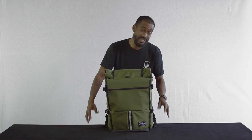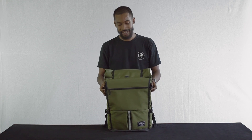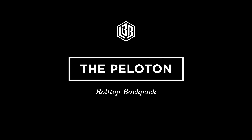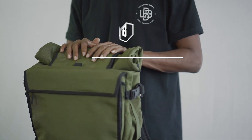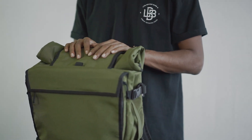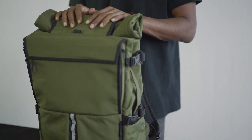Hello everyone, Mirvi here from Life Behind Bars. Today we're taking a look at the Peloton Roll Top Backpack. The Peloton is our most popular backpack and over the course of four years it has undergone many improvements. This right here is the latest iteration.